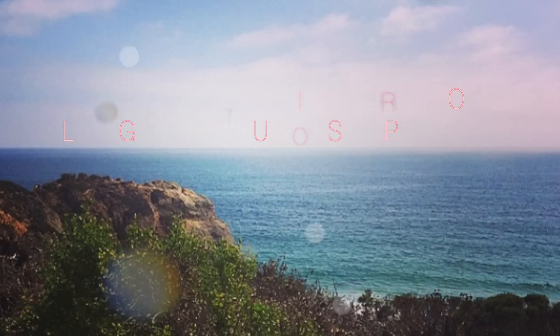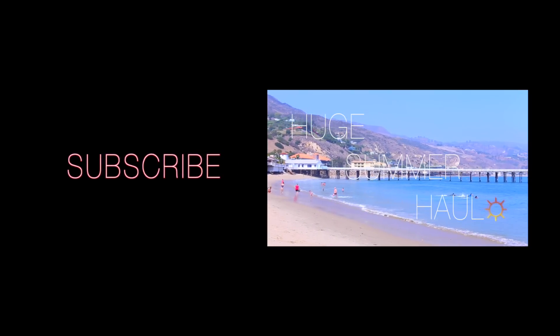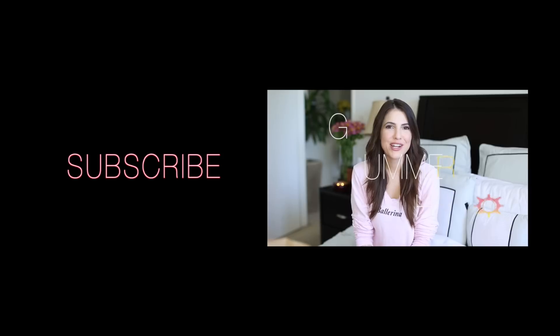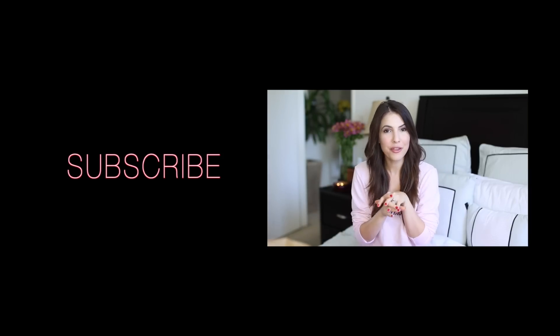If you're new to my channel, thank you for coming and watching — please hit the subscribe button if you like my videos. Also be sure to check out my last video, my huge summer haul. Thank you guys so much for watching and thank you for all your support!